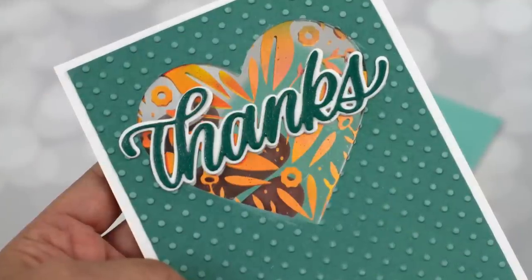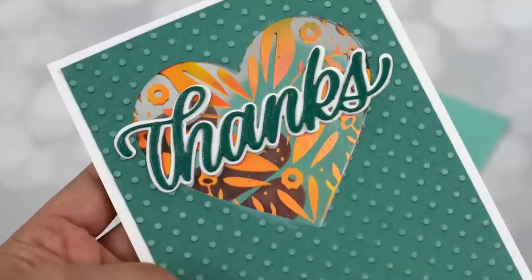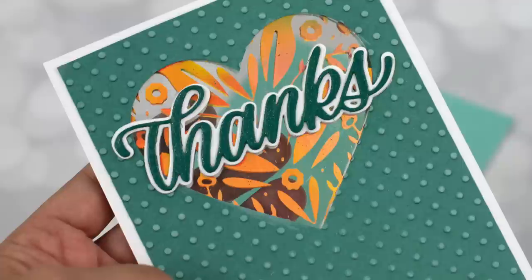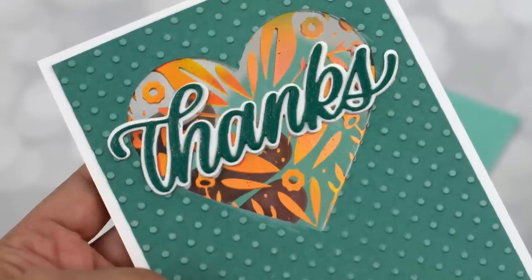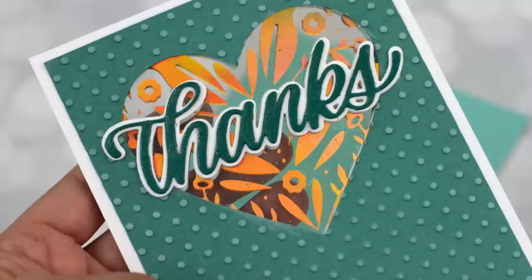Another option here, if you do not have foil, is to do heat embossing. You could do a gold heat-embossed image on heat-resistant acetate also. I'll link to a video that shows heat embossing on acetate here on the top right, if you want to try that out instead.